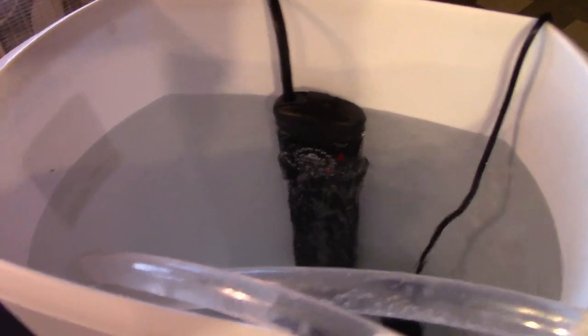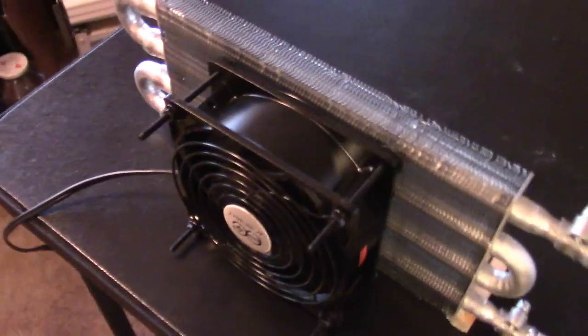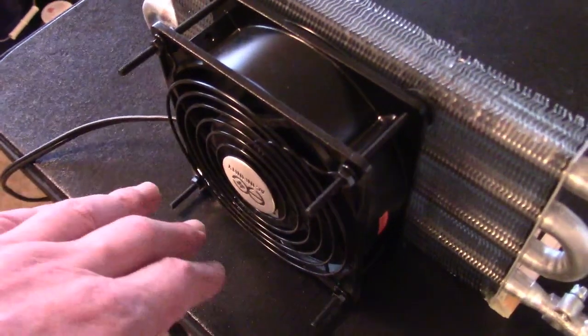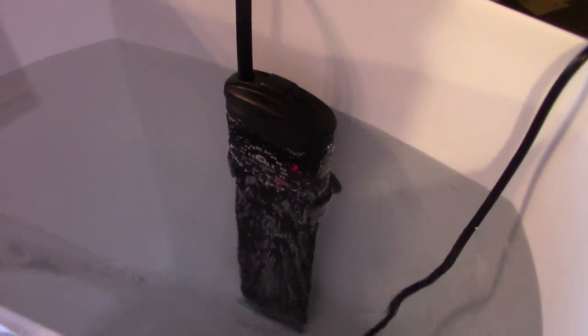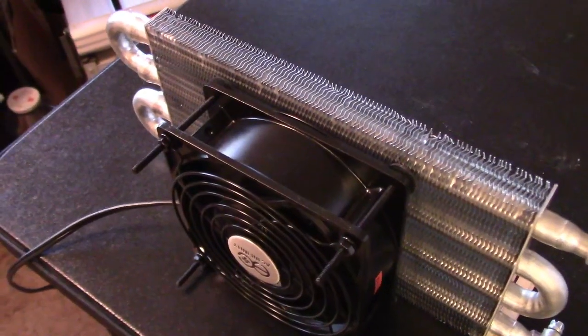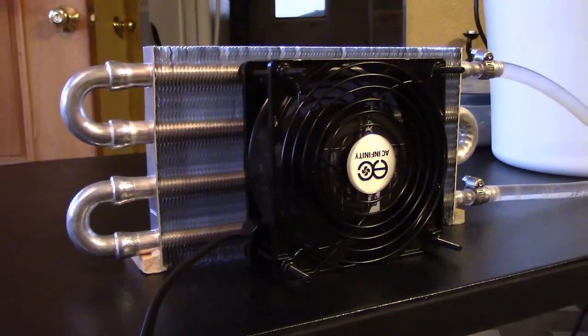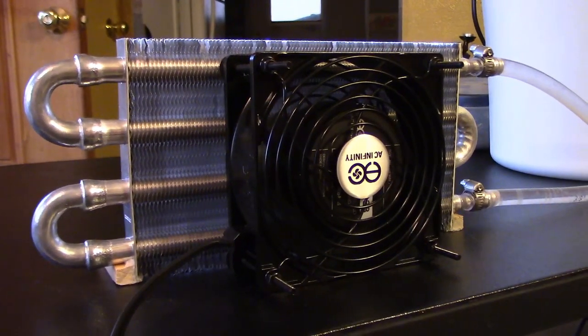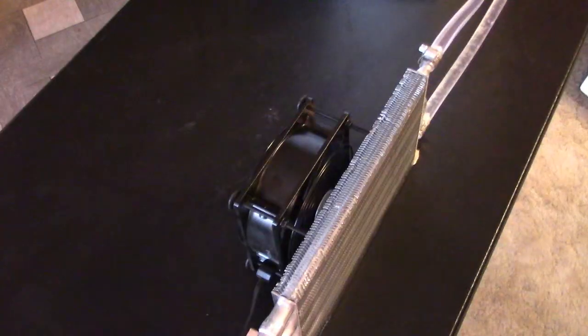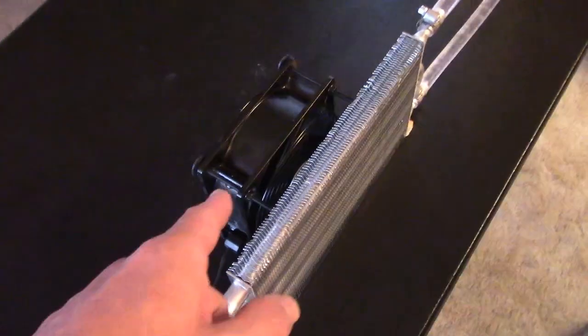It's holding steady at 90 degrees, close to 90-degree air coming out, and we're good to go. If you want it warmer, just use a slightly stronger heater — I'd probably go with a 150-watt — or just use a little less water. Either way, it's working good.